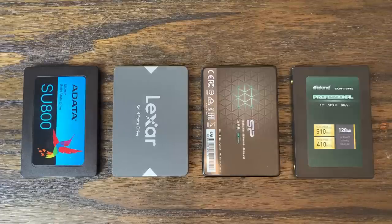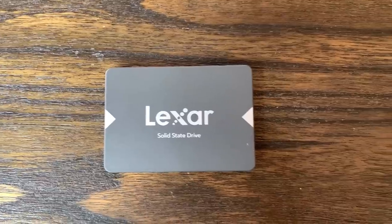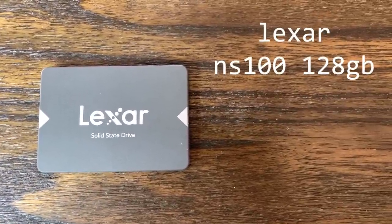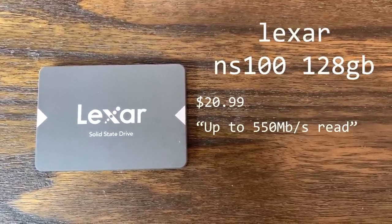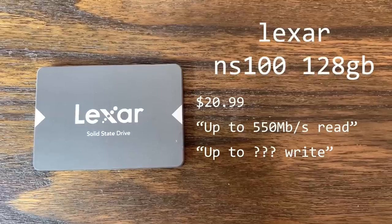These are the four drives we're looking at today. All of these are 2.5-inch SATA 3 6GB per second drives, and I believe they're all built using 3D NAND flash memory, but not all of the Amazon listings are very clear. First up is the Lexar NS100, which when I bought it on Amazon was listed for $20.99. The listing shows up to 550MB per second read transfer, with write transfer speeds lower — I guess we'll have to find out how much lower.